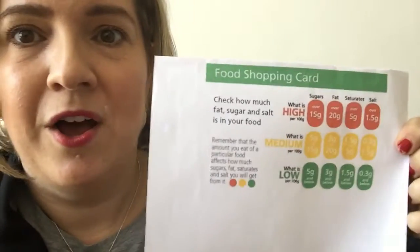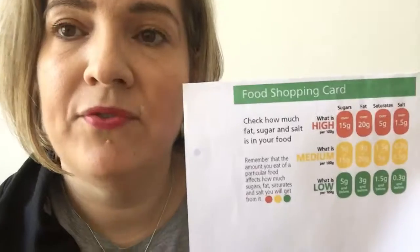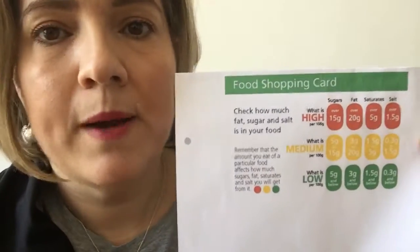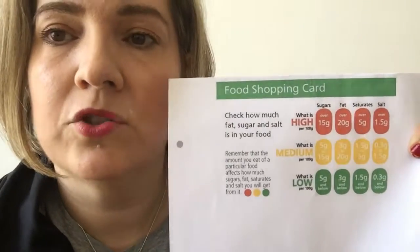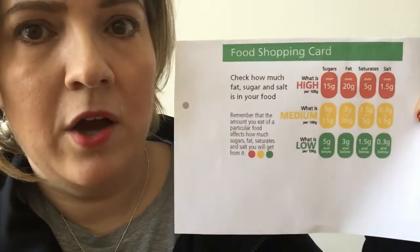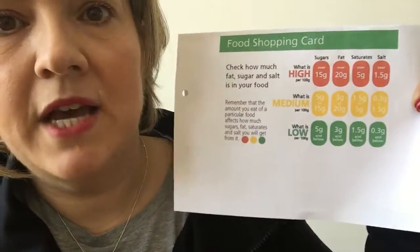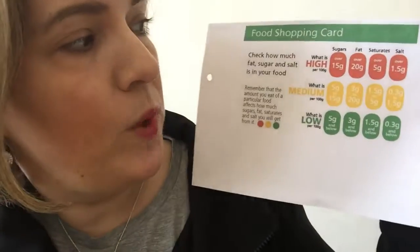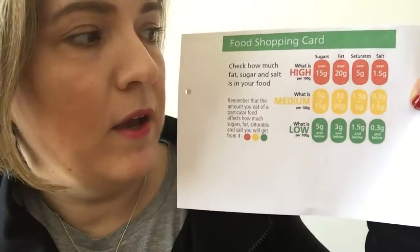When you pick up a product and look at the food label, you go through it one by one using the 100-gram column. Let's have a look at how much sugar there is in that product — you check the sugar content and see which range it falls into based on how many grams are listed on the label.